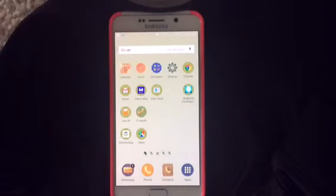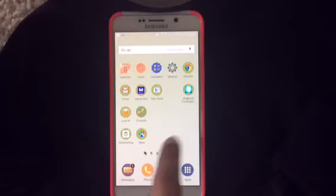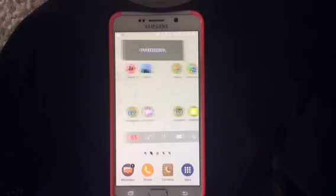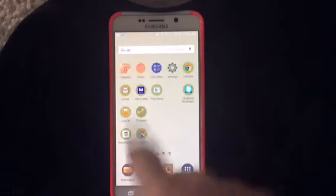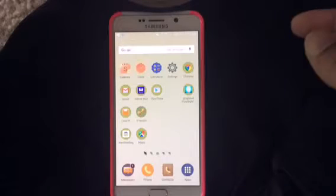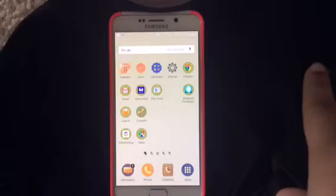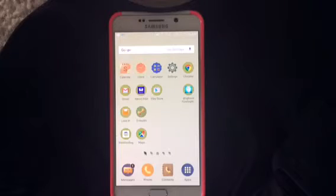Hey guys and welcome back, I hope everybody's doing well today. Before we get started, I just wanted to apologize for the terrible quality of this video. You can probably see the phone really well and what's on it, but everything else seems really dim and dark. I am filming on my iPad, so it is not the greatest quality, but it gets the job done.